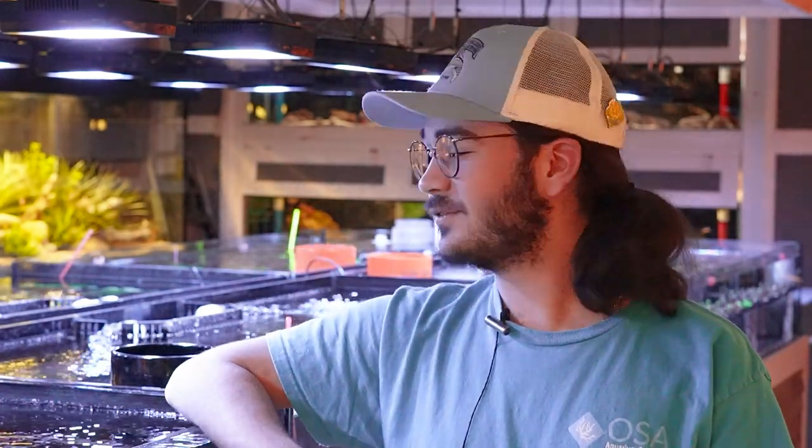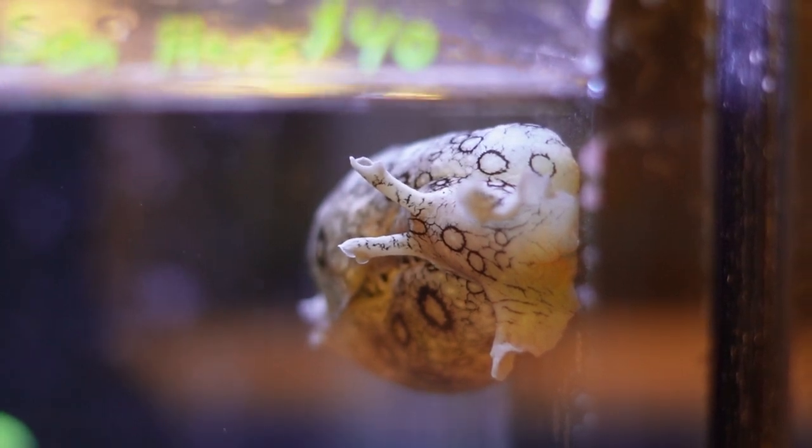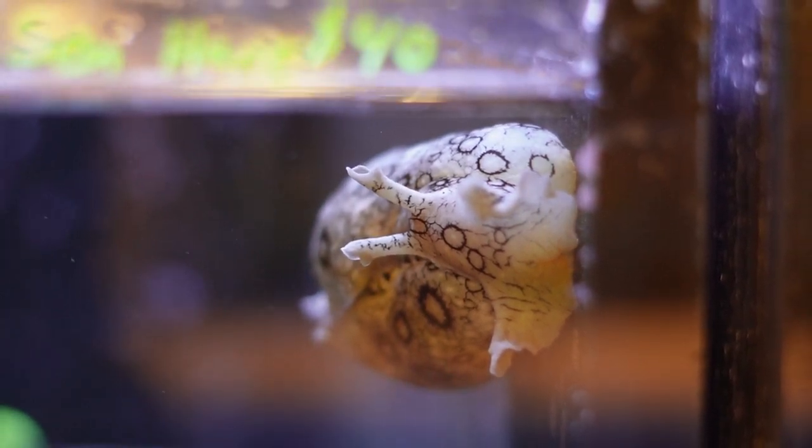Hey there, Eli again coming at you from OSA in Coventry, and I am in front of the coral tables today to teach you guys a little bit about a really interesting cleanup crew member — and that is the Sea Hare. Most of these tanks right now have the spotted Sea Hare, which are an Atlantic species.